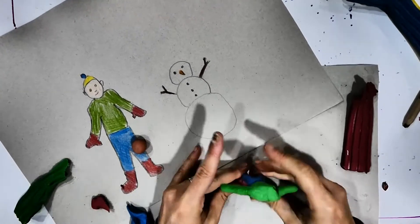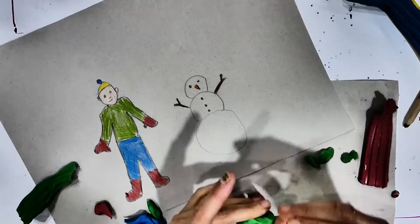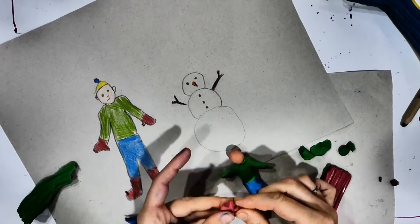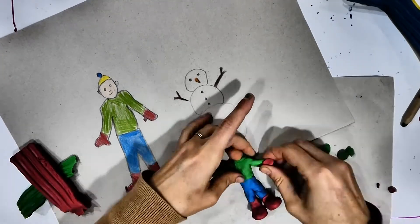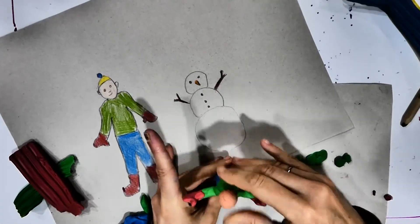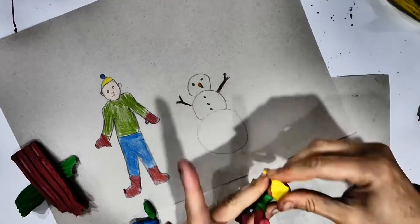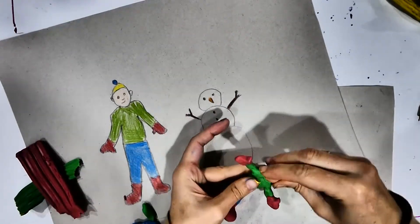I'm going to make sure the boots are big and heavy so my character will be able to stand. I'm going to add also the two little red mittens at the end of his arms — make sure you have the thumbs pointing upwards on both sides. And the last thing I'm going to add is the little yellow hat with the blue pom-pom on top. I will not give him a mouth yet; we will do that later.